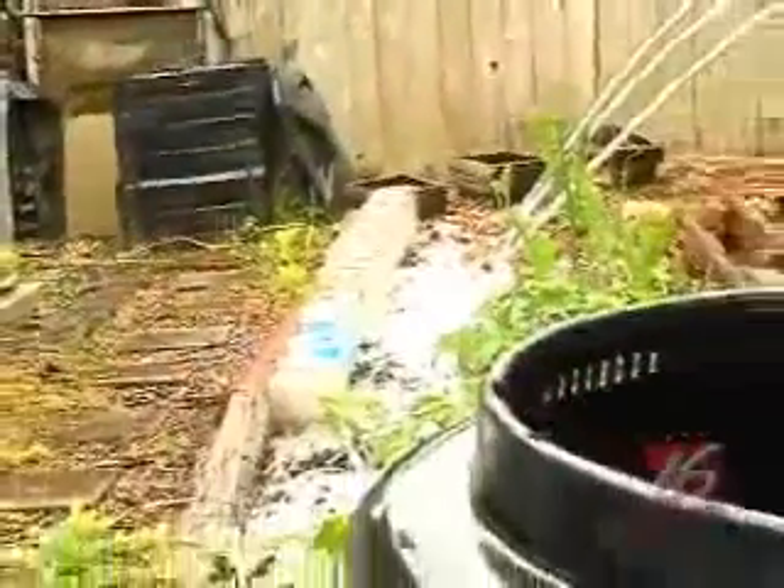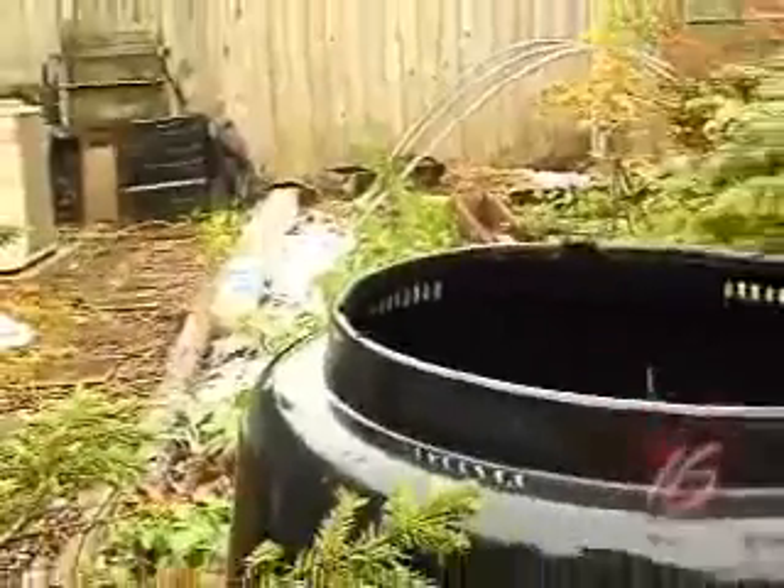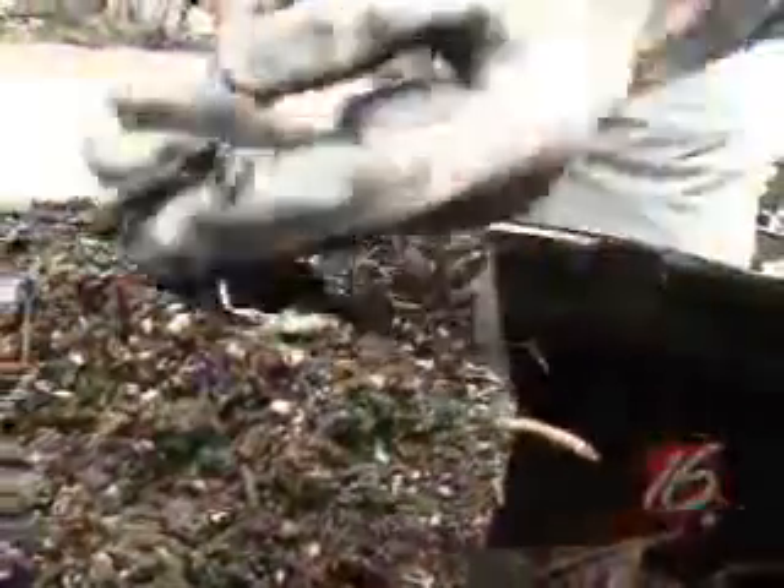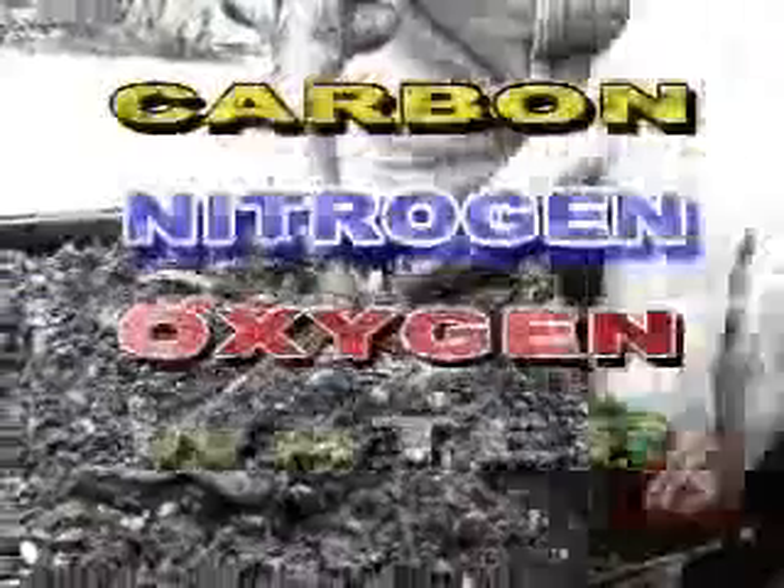You can also make your own with compost bins. I have two compost bins, and they produce enough compost to supplement my soil here in my home garden. Compost requires four equally important things to work efficiently: carbon, nitrogen, oxygen, and water.